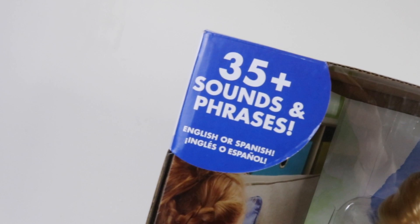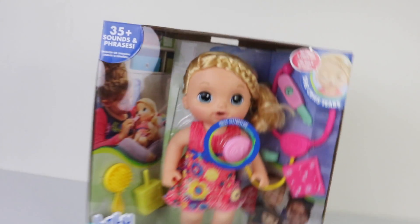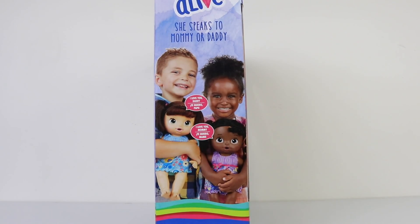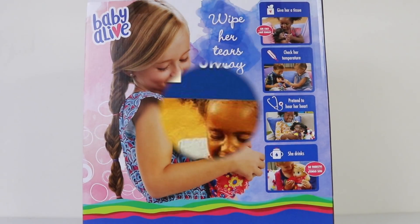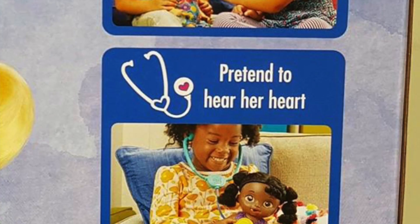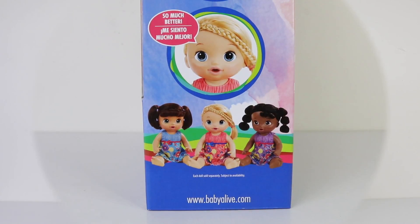She also has 35 plus sounds and phrases and you can play them in English or Spanish, and she even cries. It's also been recommended for ages 3 and up and she requires three AA batteries which are also included. Around on the side she can speak to mummy or daddy, and around on the back we have some of the cool things that she can do — you can give her a tissue, check her temperature, pretend to hear her heart, and she also drinks.